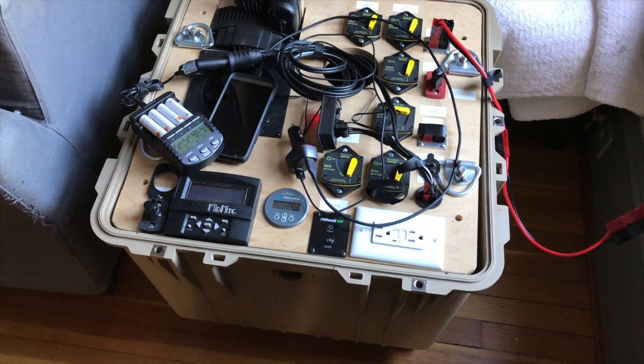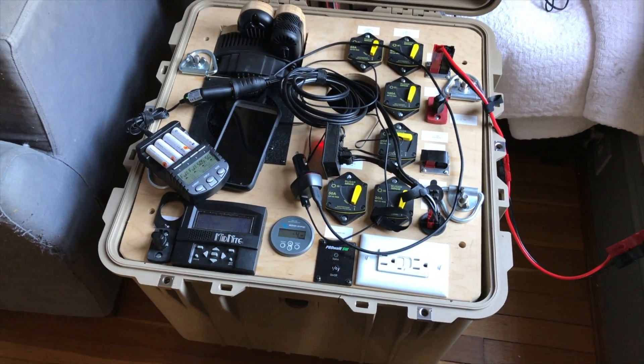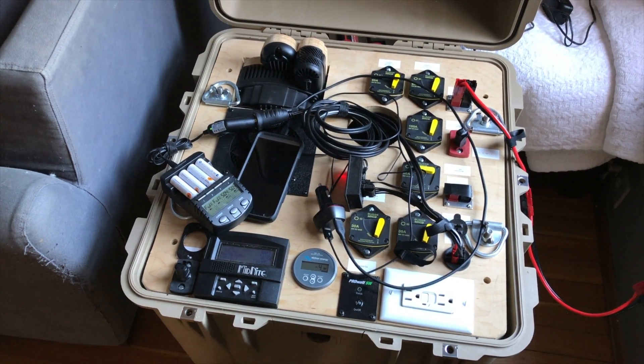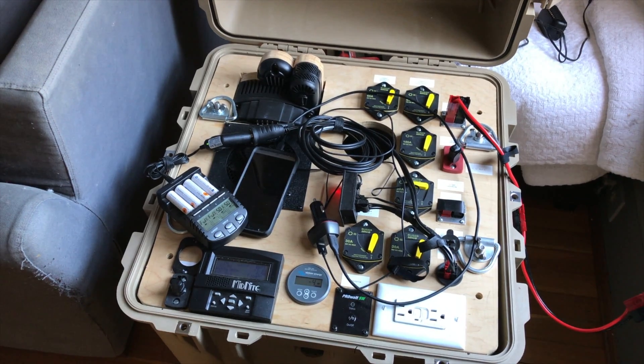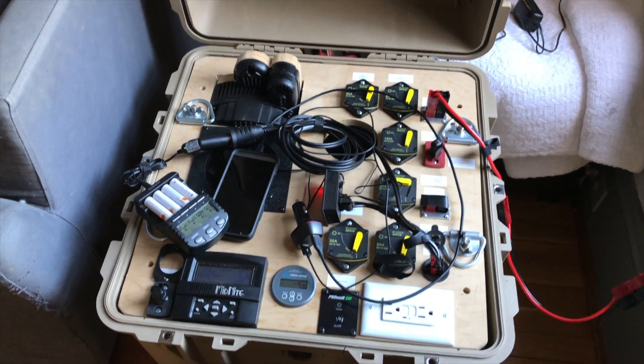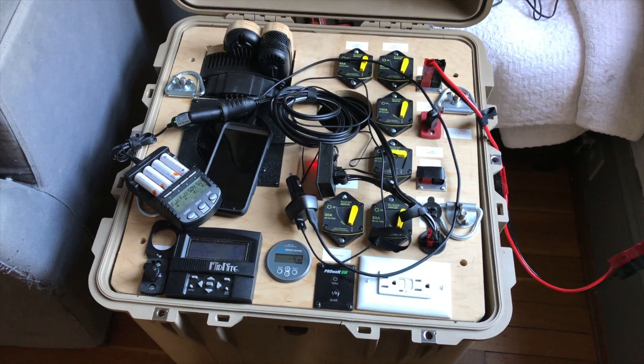Anything above 100, 110, 120 degrees, something like that. So if you put a LiFePO4 in an RV and you don't put it inside the air-conditioned space, you're probably going to shorten the lifespan of the battery. Similarly, if you put it outside the heated space in an RV and it freezes, you're probably going to shorten the lifespan of the battery.